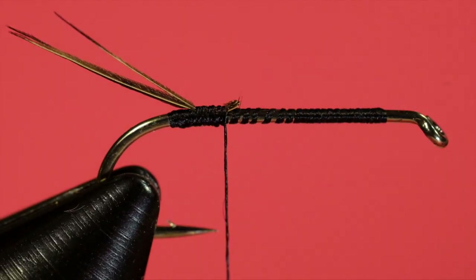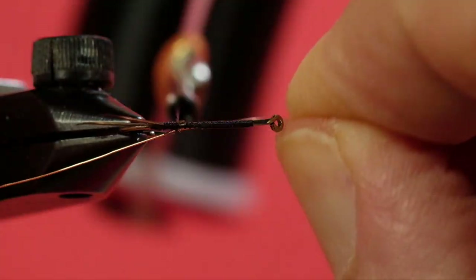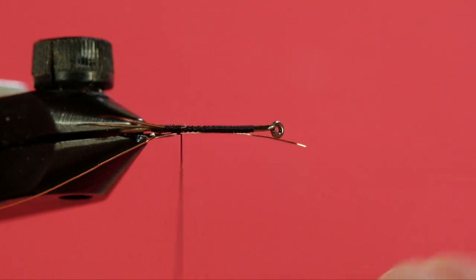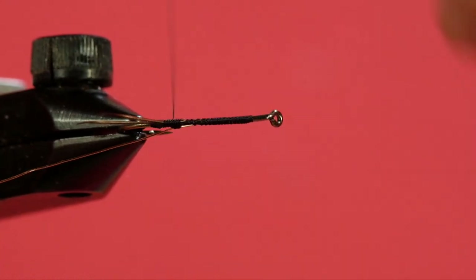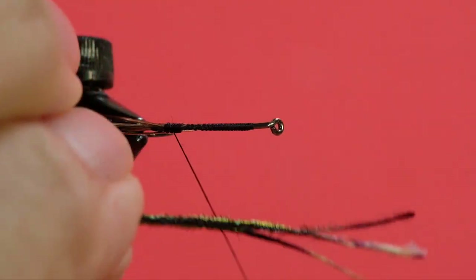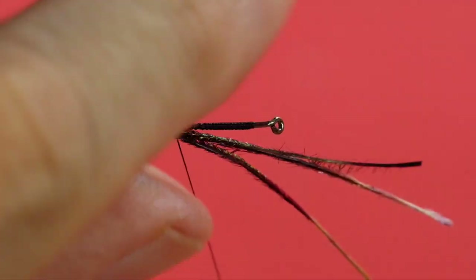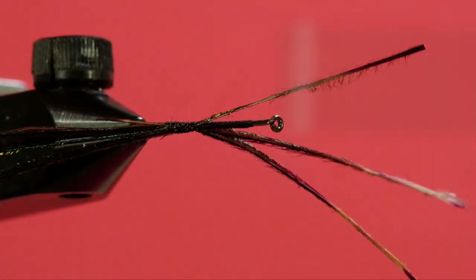Now we tie in our copper wire. Now for our peacock curl, we're going to tie it in by the base of the barb about halfway down the shank.